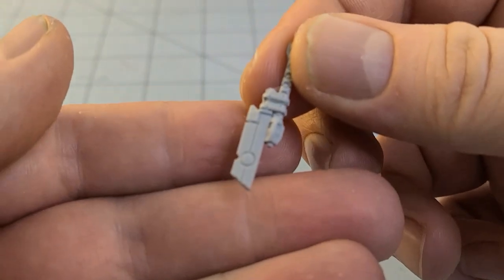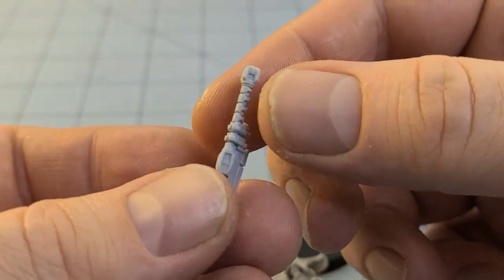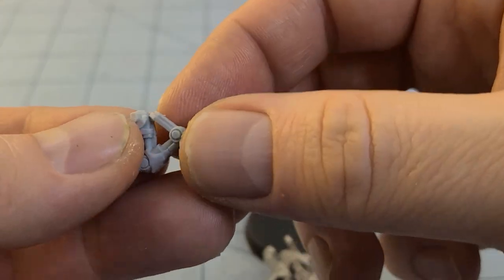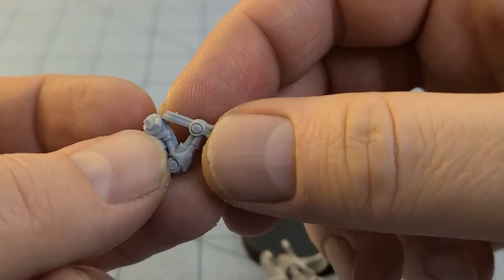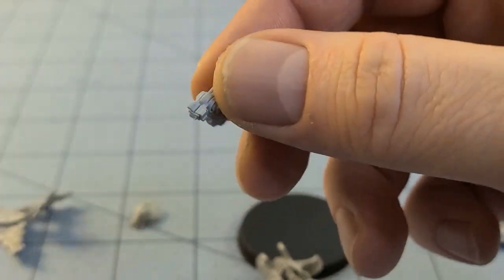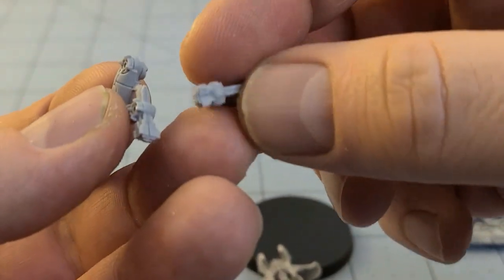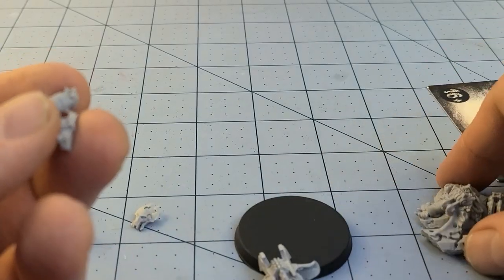And then we have not one, not two, not three — but actually four, at least three and a half blades that are going to be in his hands. I'm not sure what this other piece is — maybe a leg? It looks like a leg, maybe. Yeah, I think those are like pistons that go in the back of it.